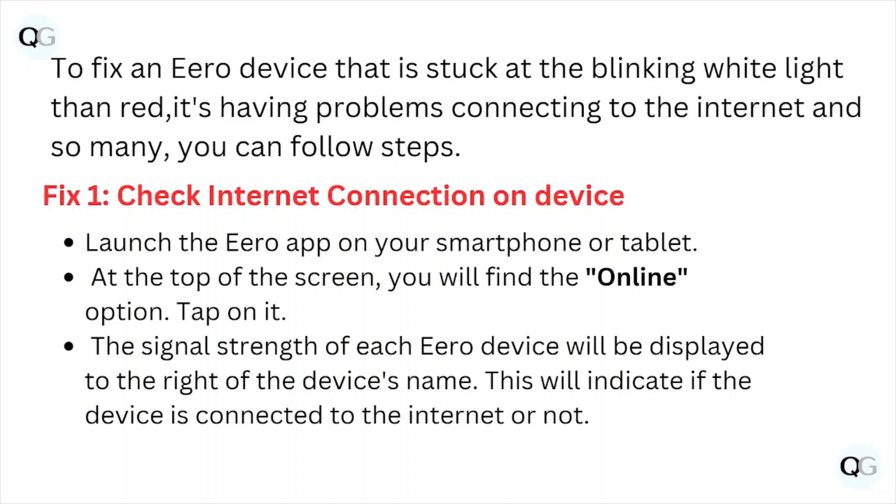Fix number one: check the internet connection on the device. Open the hero app on your smartphone or tablet. At the top of the screen you will find the online option — tap on it. The signal strength of each hero device will be displayed to the right of the device name, indicating if the device is connected to the internet or not.